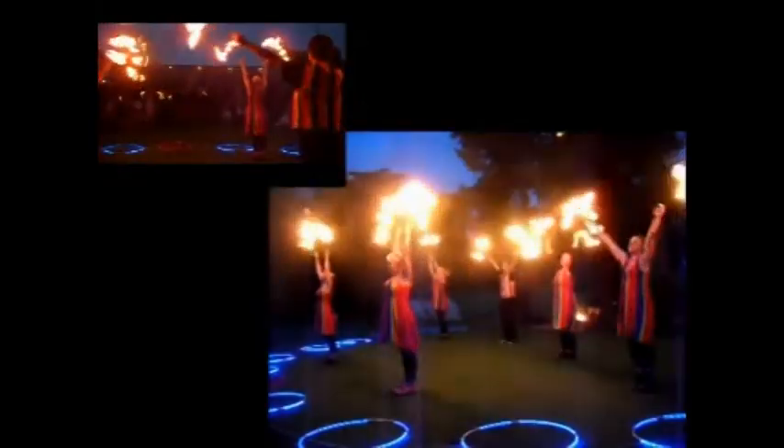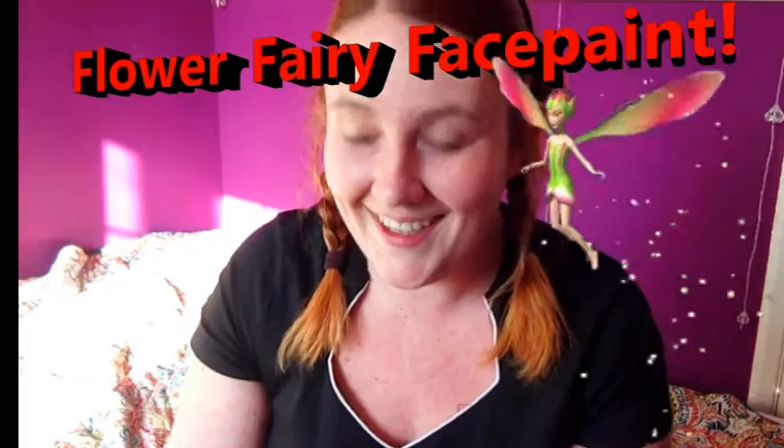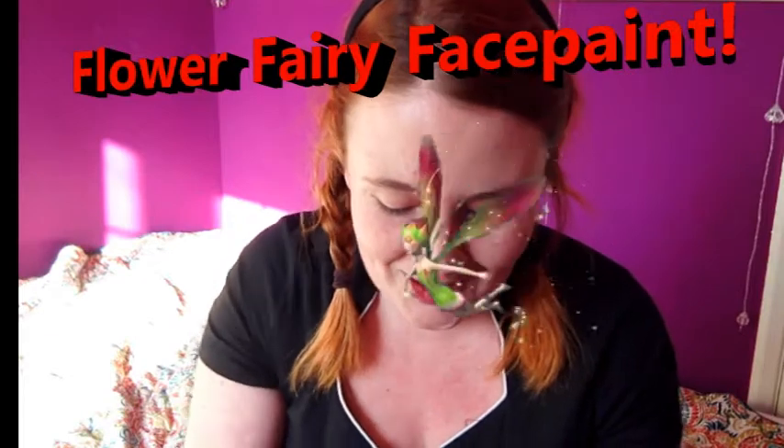My name is Toxie and I'm here to show you some amazing quick and easy summery face paints. I'll show you my colours — I have a set of white, pink, and blue. I'm going to keep this really super simple for you guys to follow.